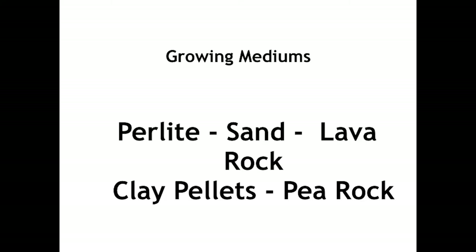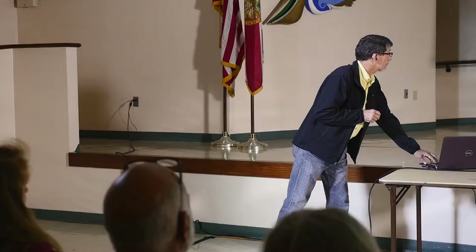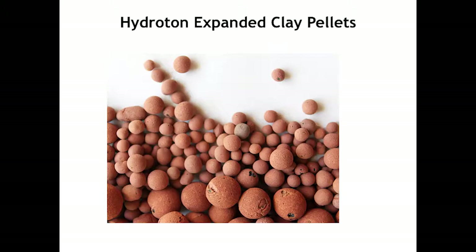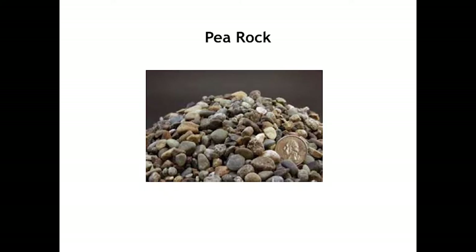Our growing mediums used in aquaponics are perlite, very little sand (some people use sand), lava rock, clay pellets, and peat rock. Perlite and clay pellets are what are used in most systems. Hydrotonic expandable pellets were made in Germany and there are other companies that make them in the US now. It's just a fire clay pellet that expands — it's very lightweight and has air pockets throughout.